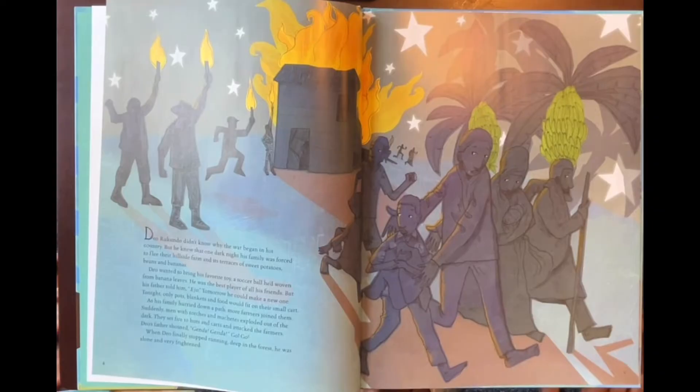As his family hurried down a path, more farmers joined them. Suddenly, men with torches and machetes exploded out of the dark. They set fire to huts and carts and attacked the farmers. Dio's father shouted, 'Ginda, Ginda — go, go!' When Dio finally stopped running deep in the forest, he was alone and very frightened.